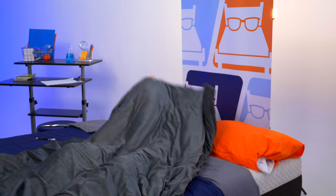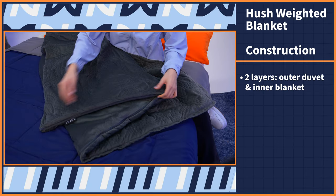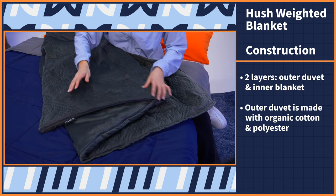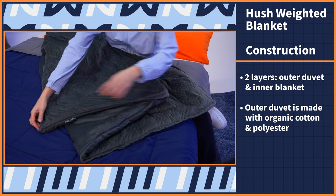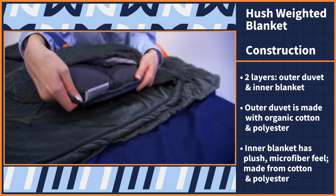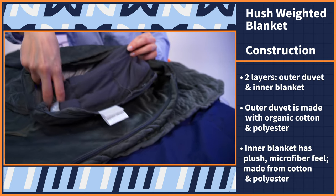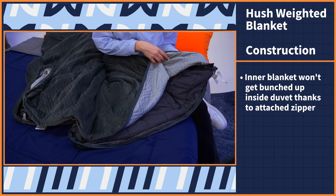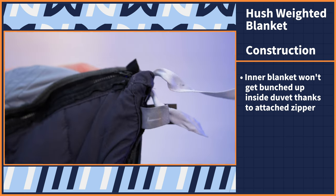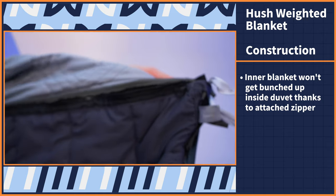We're going to start by talking about the Hush Classic's construction — what this blanket is made of and how it's going to perform in action. The Hush Weighted Blanket has two layers: an outer duvet and an inner blanket. The outer duvet is made with organic cotton and polyester, giving it a velvety look and mink fleece feel. We can use the zipper here to open it up, and a great feature is that you never have to worry about your inner blanket getting bunched up inside the duvet thanks to this zipper that attaches the outer cover and inner blanket, making the two pieces secure to one another.